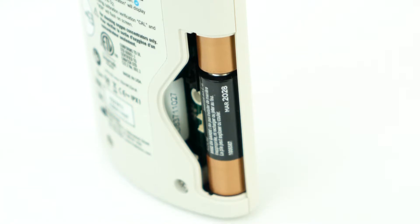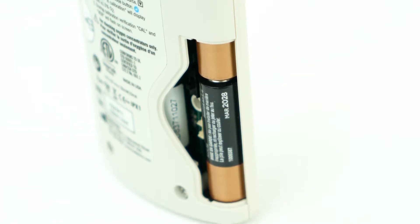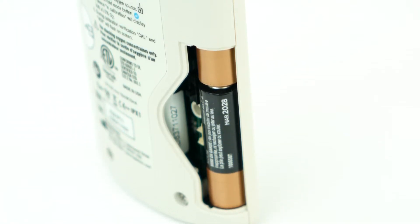Powered by just two AA batteries, the Ultramax O2 can function for up to 1100 hours of use. A low battery icon will appear on the screen so you know when you need to change the batteries in advance.